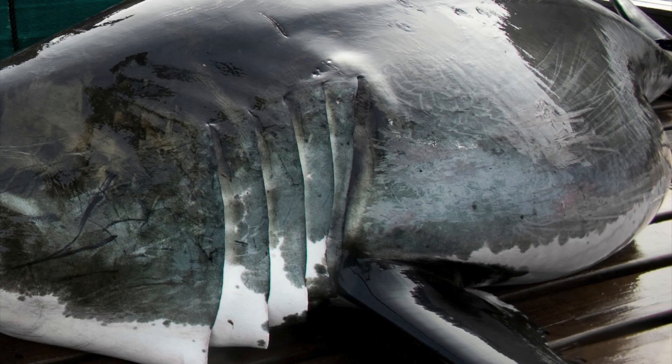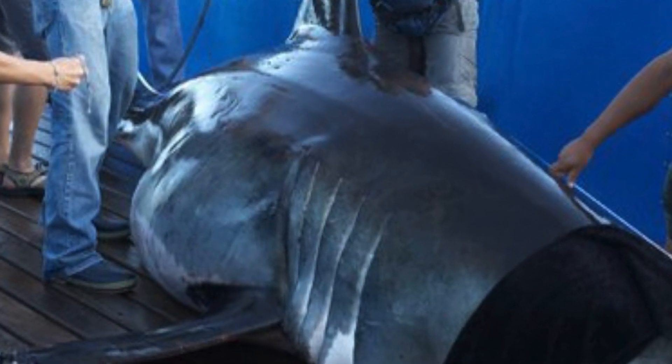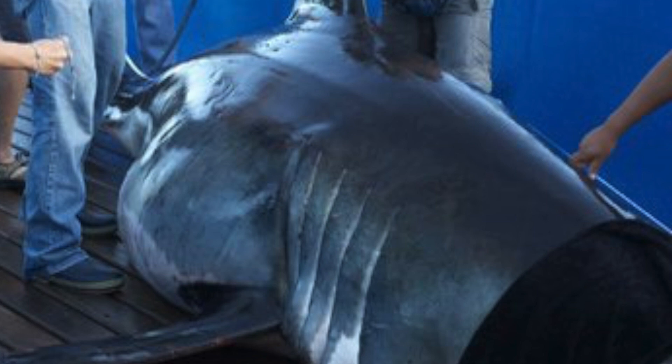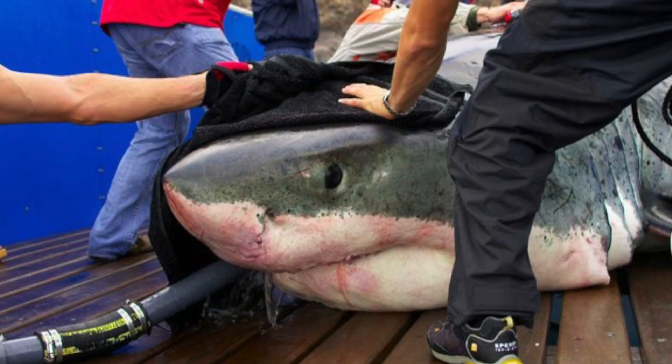The animal, over 400 million years of evolution, was designed to live in a water environment. When you take it out of that environment, it's going to cause problems. And internal injuries are just one of many problems that these animals face when we remove them from the ocean.